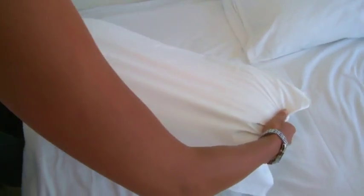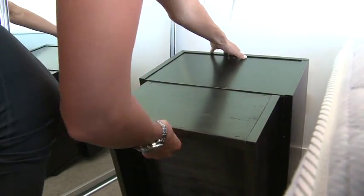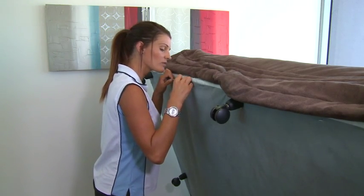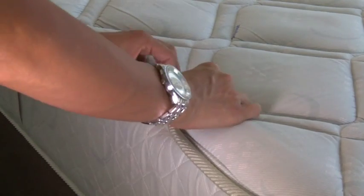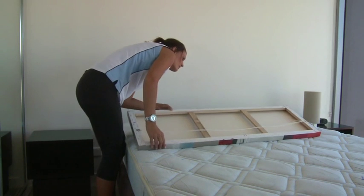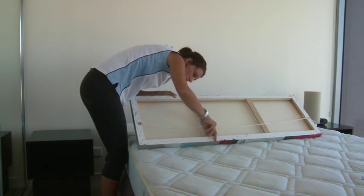The main areas to check are: blood spots in the sheets and pillows, behind and under the bedside tables, the skirting boards next to and behind the bed, under the bed, and all the mattress seams and under the lining. Pay particular attention to the headboard and any hanging pictures. It may even be necessary to remove them to have a thorough inspection.